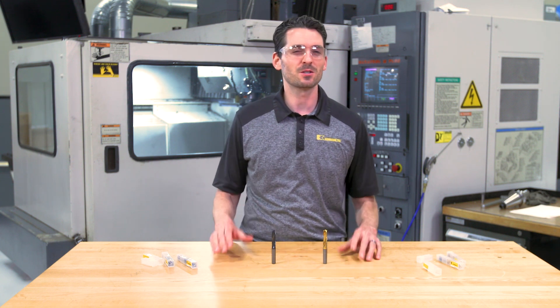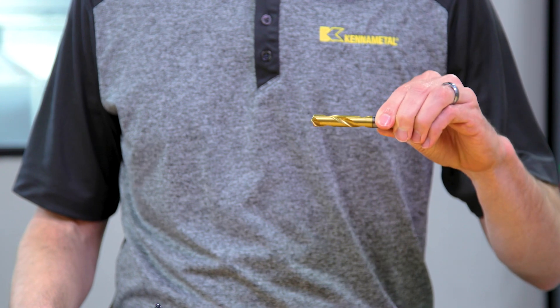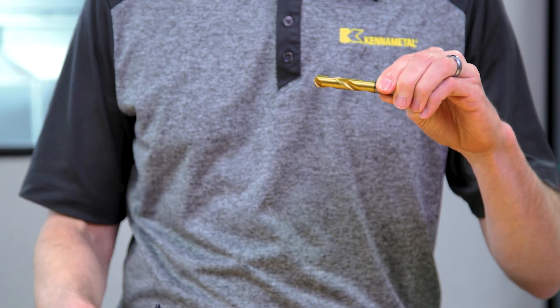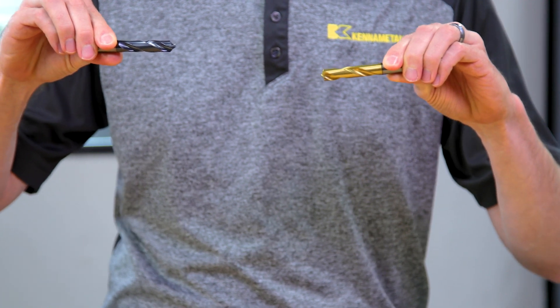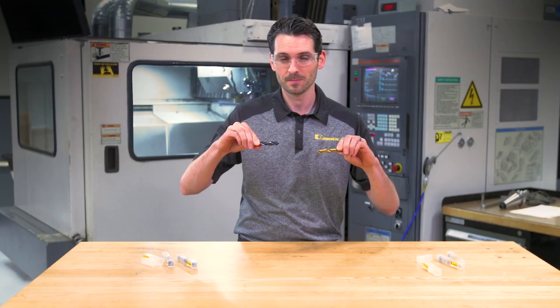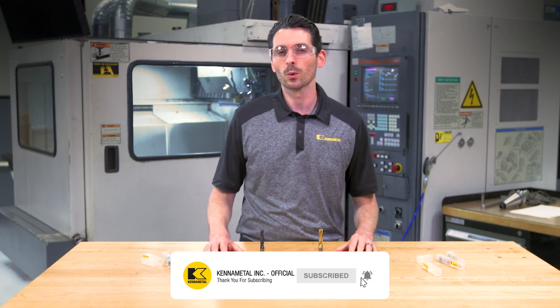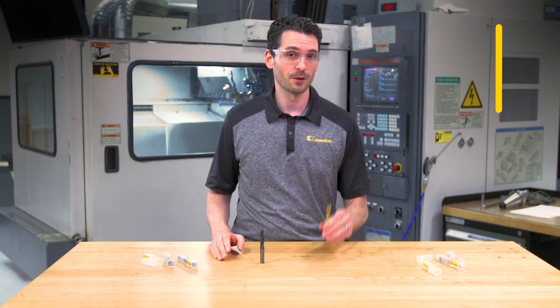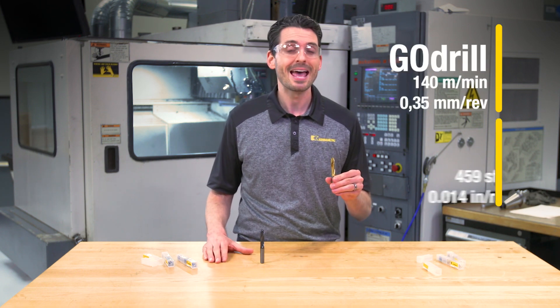We're testing the speed capabilities of this very versatile solid carbide drill, the Go Drill, against this material-specific solid carbide drill, the HPX solid carbide drill for steels. Based on the application recommendation for both drills, we're taking both drills to their limits. For the Go Drill, we're looking at a speed of 140 meters per minute and